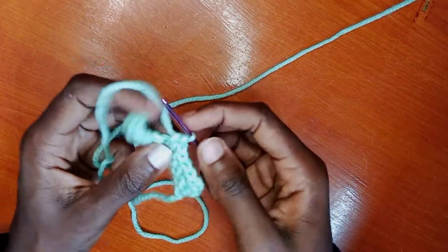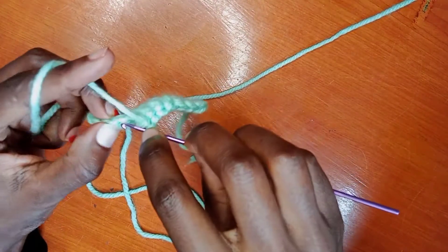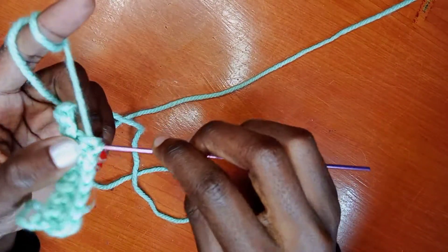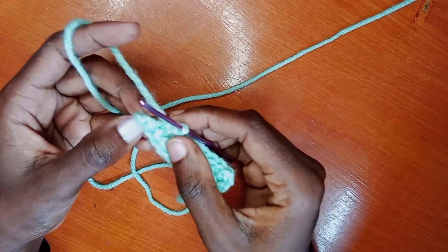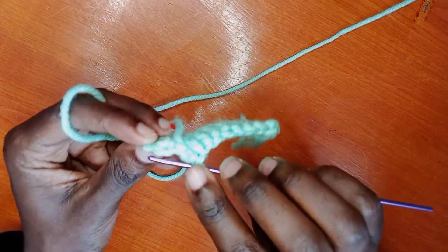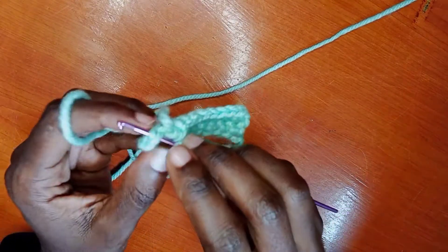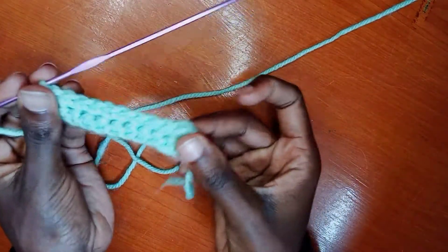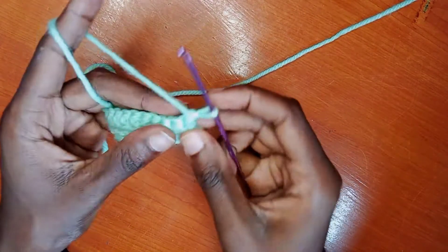When you reach the other end, before the last single crochet you're going to make, you're going to take the double spaces — you will see what I mean exactly. In the middle you're just taking a single one, but at the end there are two. That's it — one and the second. This will enable you to have a straight edge. I have done two rows.